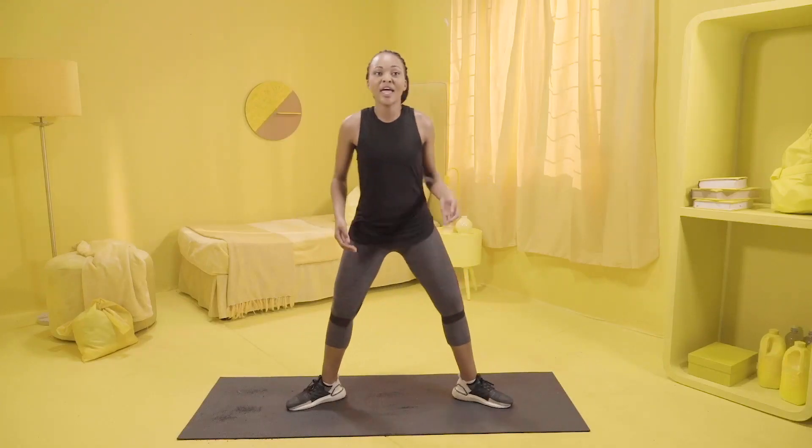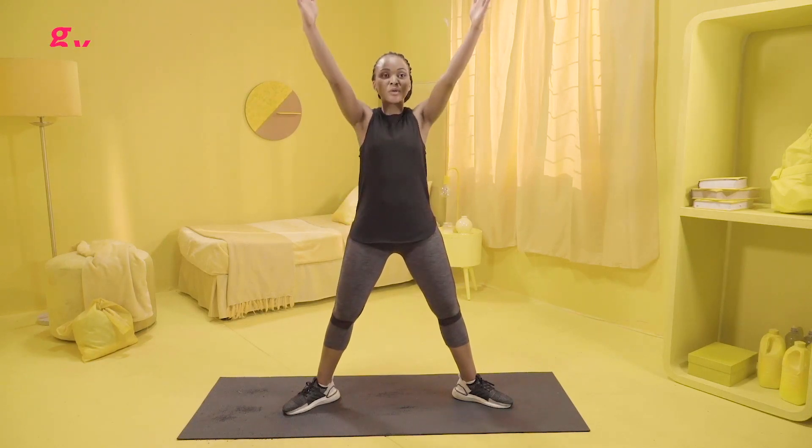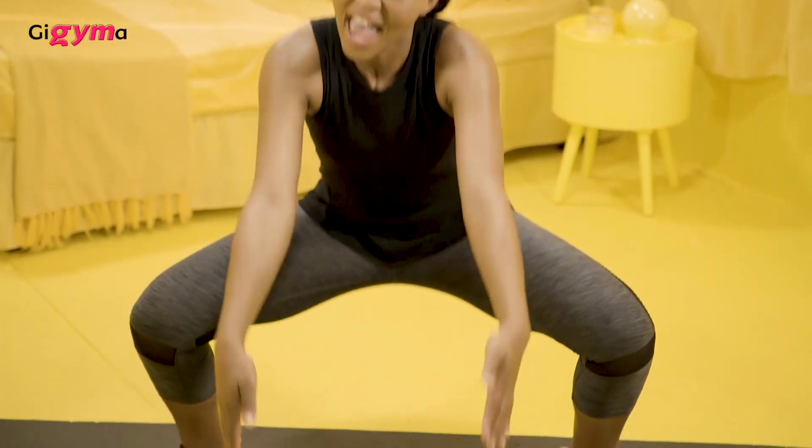This exercise is called a sumo squat, and I want you guys to concentrate on me the entire time. Point your legs out — it's called a controlled one because I'm actually going to count you into it. So put your arms up and we're going to go 1, 2, 3, 4, 5, 6, 7, 8. Stand up. 1, 2, 3, 4, 5, 6, 7, 8. Again.